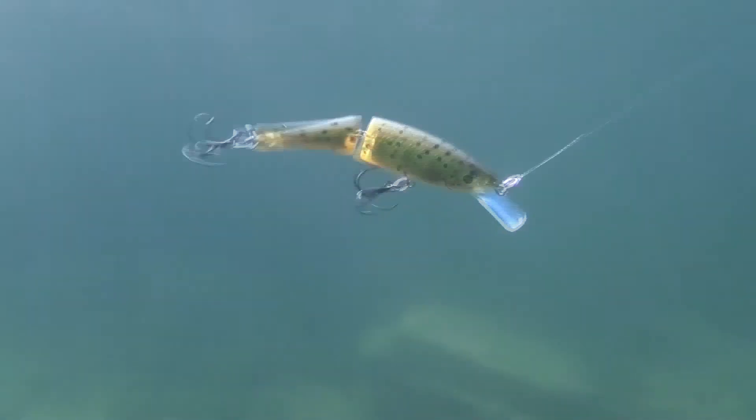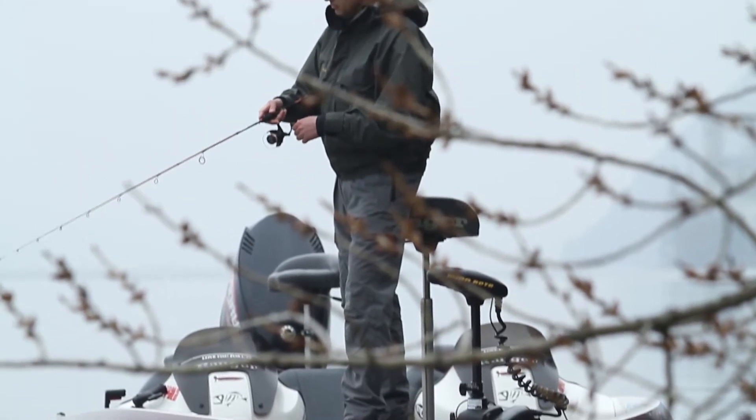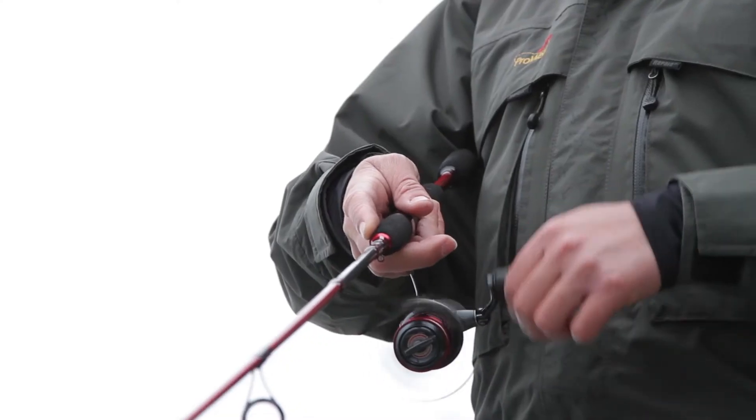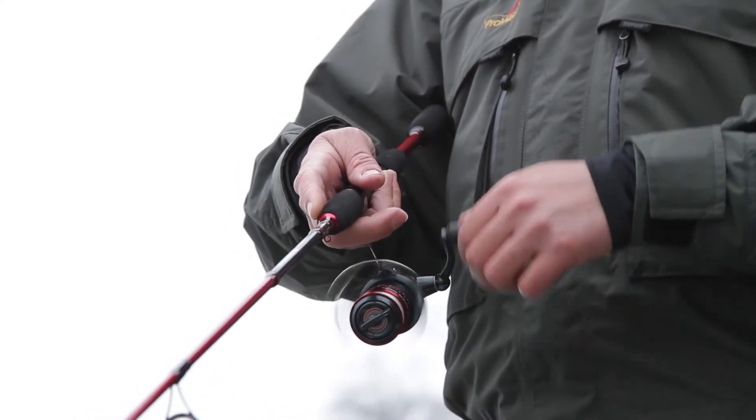The articulated body creates additional action and noise, making even a slow presentation very noticeable. Thanks to the balsa body and the two-piece construction, the BX Jointed Minnow is very responsive to even the slowest retrieves.